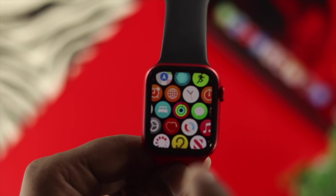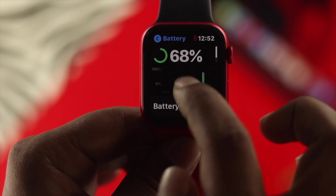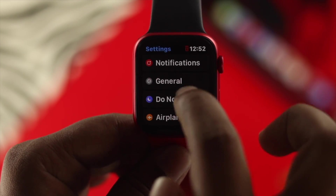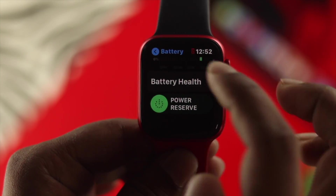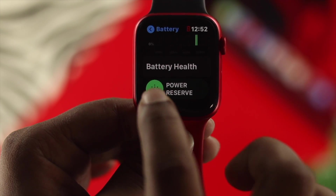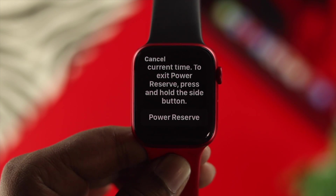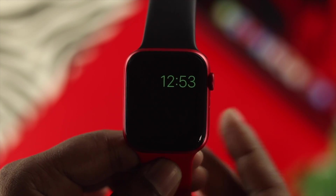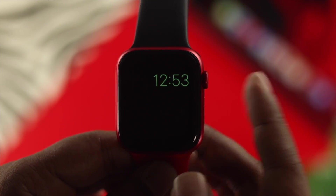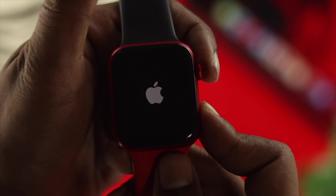If you really want your battery to stay so long, you need to enable Power Reserve mode on your Apple Watch. Open up Settings, scroll down and choose Battery. The next option will be Power Reserve. If you enable this, your battery will stay long but your Apple Watch will only show you the time, nothing else. To get back on track, press and hold the power button and the digital crown button at the same time until the Apple logo appears on your Apple Watch.